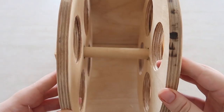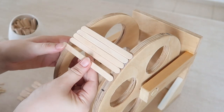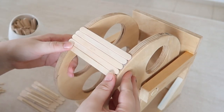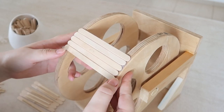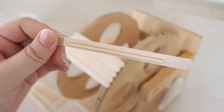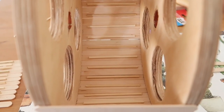From there we can start fixing on the lolly sticks — yes, just simple craft lolly sticks — which I glued all the way around the wheel. I can tell you this bit takes a very long time so I recommend taking a seat while you do it. Also, on every other lolly stick I glued a thin kebab skewer to act as a grip so Nitrogen can actually get some purchase when he runs.